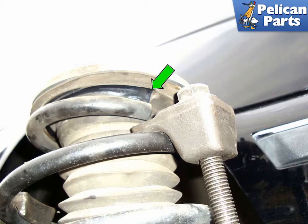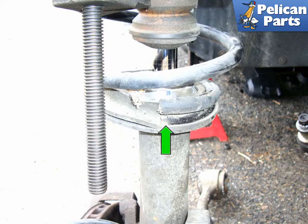Before removing the upper mount and spring, mark the position of the upper coil spring, rubber gasket, and the upper strut tower so you can return it to the same position during installation. Mark the position of the lower end of the spring and make sure you put the strut and the gasket in the same position during installation. If the spring is not positioned properly it will squeak or click as the car goes over bumps.